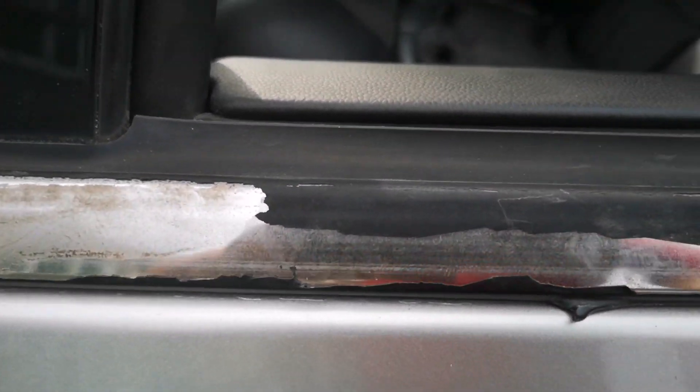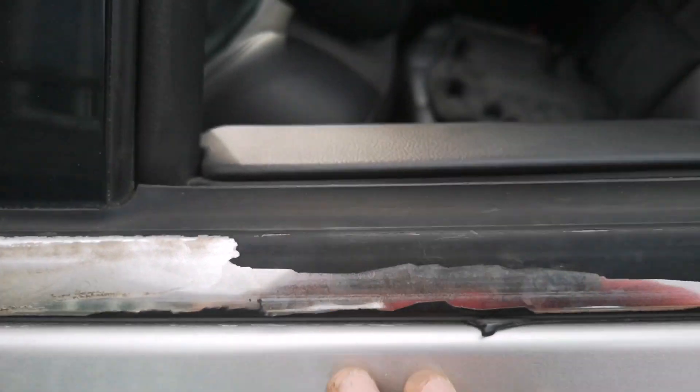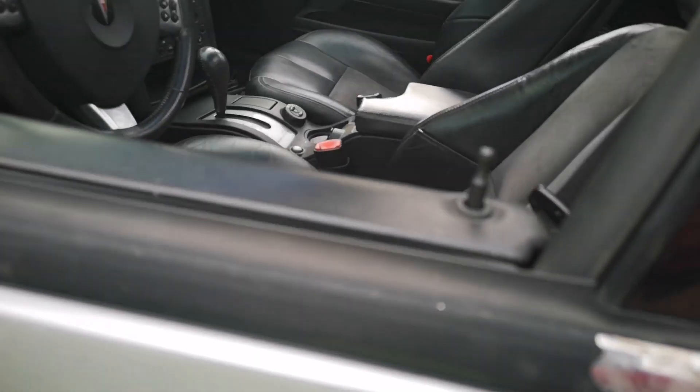We're going to start by cleaning up these moldings. The black is starting to peel here, so we're just going to take all the loose bits off, sand it kind of flat, and just plasti dip it — just make it look a little bit better.